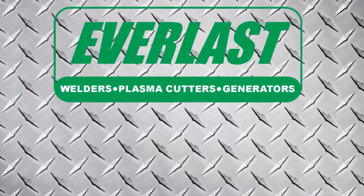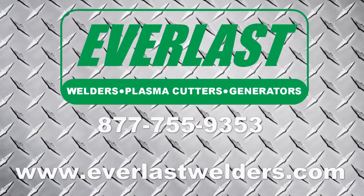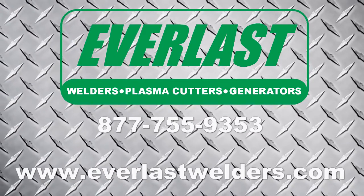If you have any questions about this procedure or any questions about Everlast products, give us a call at the number listed above.